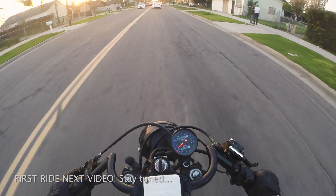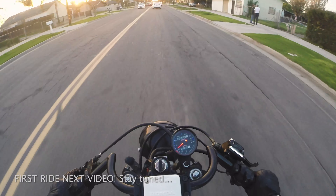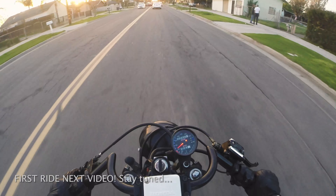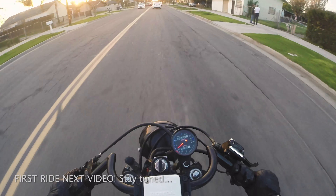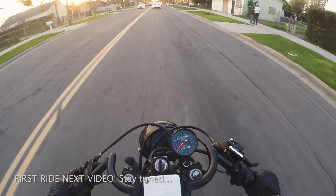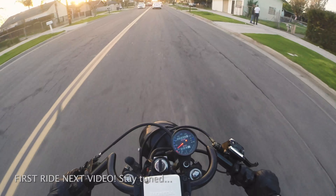Anyway, that's the exhaust system. I'm gonna go on the first ride right now — let's bring you along to see how it sounds on the bike. Not bad, not bad. Making sure it's not overheating or anything.